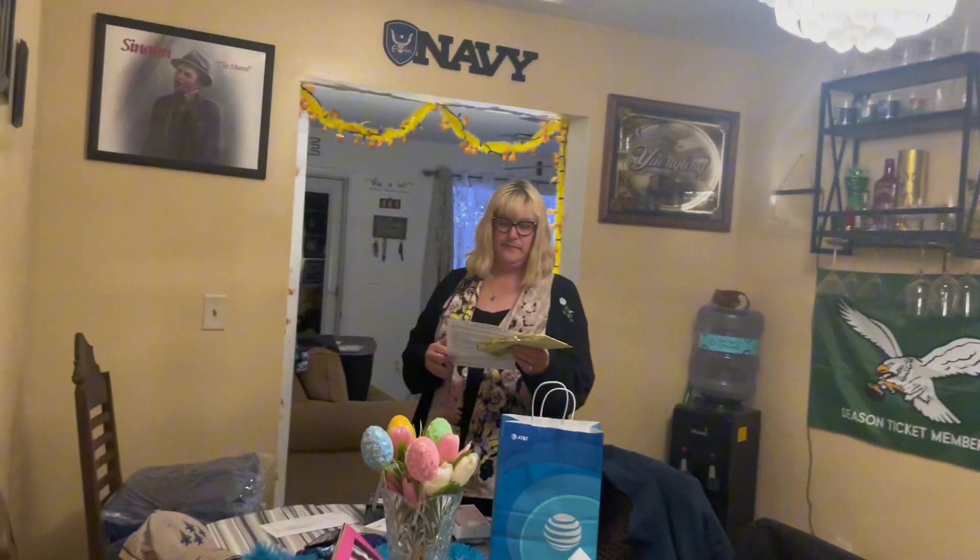Hey guys, welcome back to another YouTube video. In today's video we're actually going to be unboxing my new iPhone. My mom — thank you, mother! Actually, let's go say hi to her. Okay, mom, say hi to the camera. Say hi, YouTube! So because of my mom and my stepdad, we're basically going to have better video quality now.